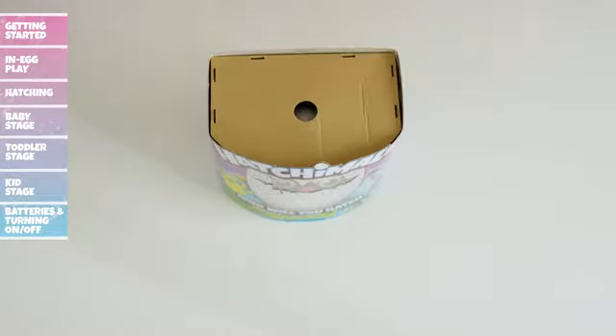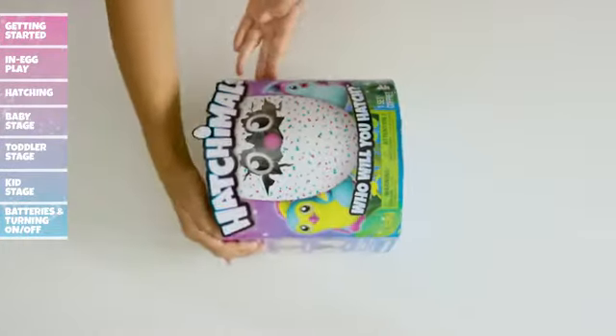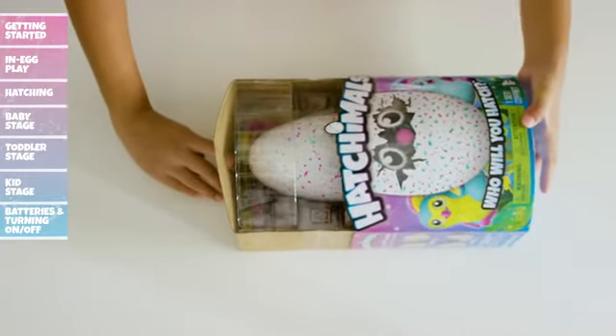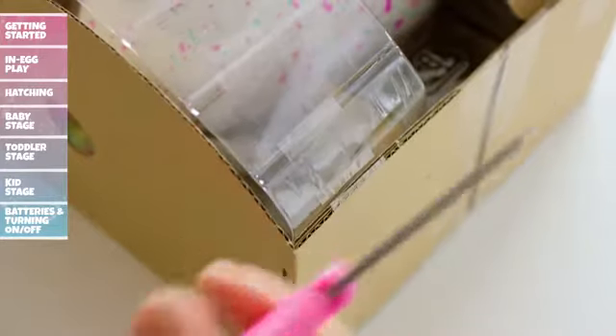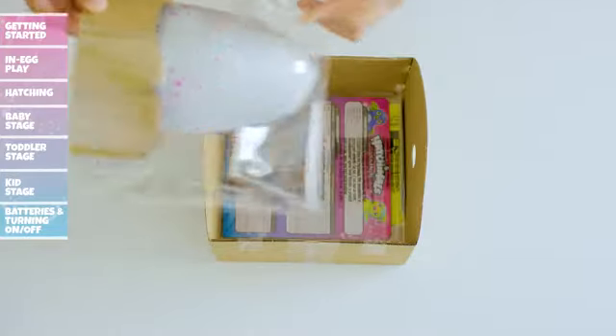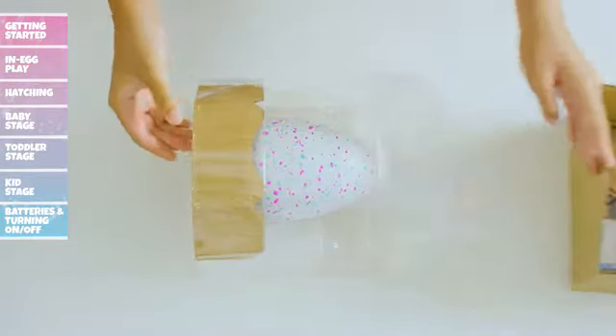Then lift the plastic top off, lay the package on its back and insert your finger into the top hole. Now slowly slide the insert and product out of the outer packaging. Have an adult then cut and remove the tape on the sides that attach the blister to the cardboard. Tip the insert upright and slide the blister with the egg out of the carton.